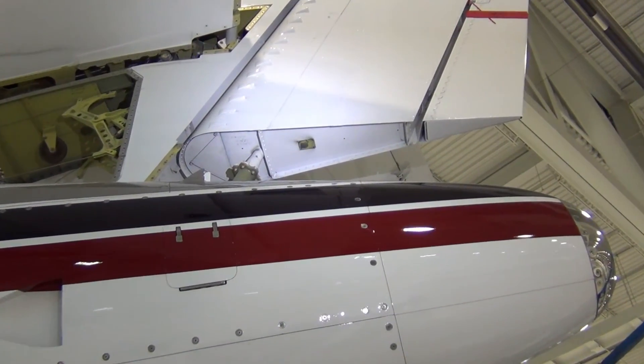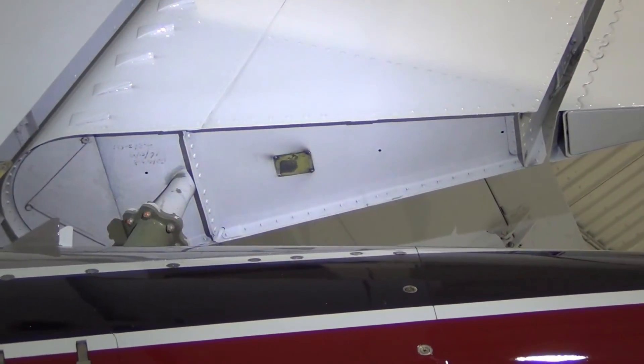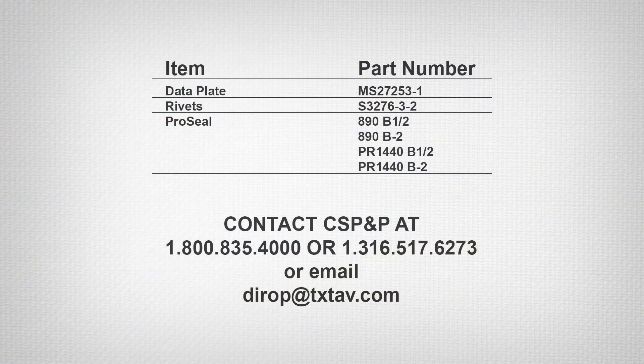Damaged or missing data plates can be replaced. The data plate part number is MS27253-1, with the part number and serial number stamped on the appropriate box prior to installation. The rivets that secure the data plate are part number S3276-3-2. During installation, we highly recommend face sealing it with ProSeal 890-B1.5 or B2, or PR1440-B1.5 or B2, to help secure it to the rib.